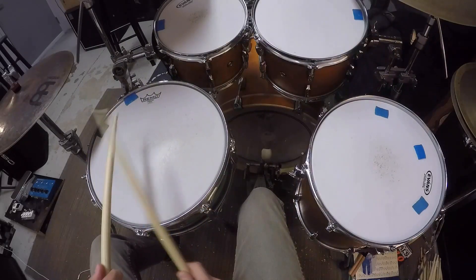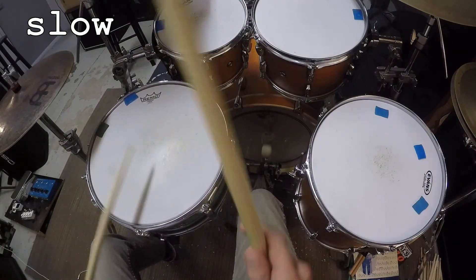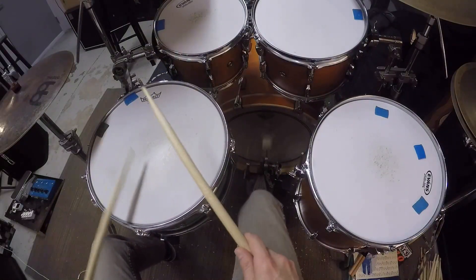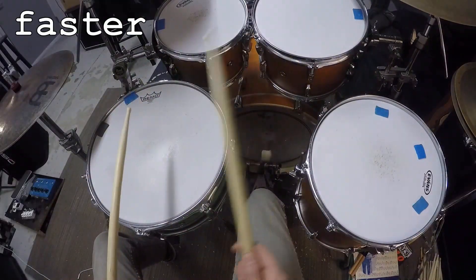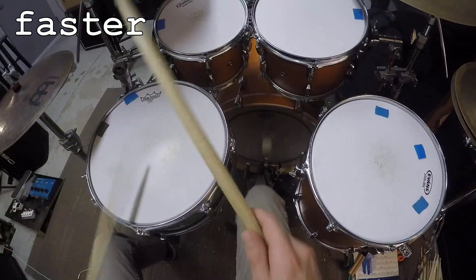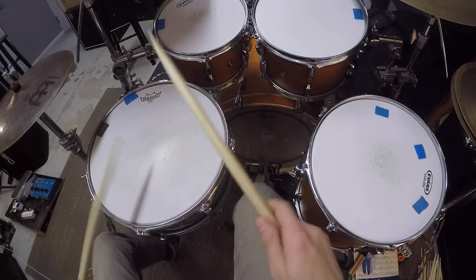We could also take that five beat pattern and place it into a triplet subdivision. That five stroke pattern as eighth note triplets on top of a quarter note in the bass drum will sound like this.